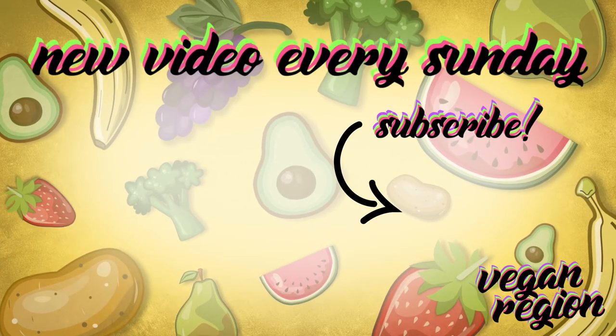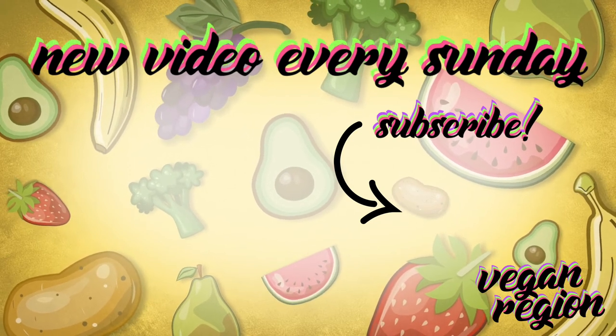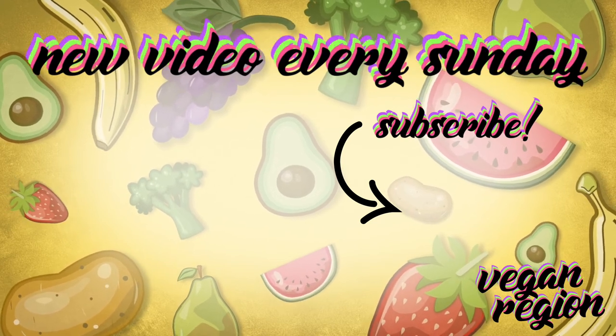So I hope you guys enjoyed that video. Please leave a comment if you did and don't forget to subscribe, turn on the notification bell so that you know when I post new videos, and I will see you next week. Bye!